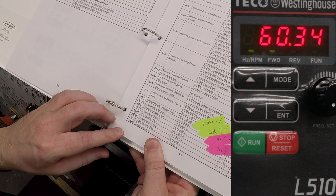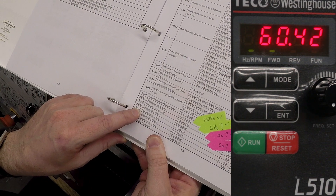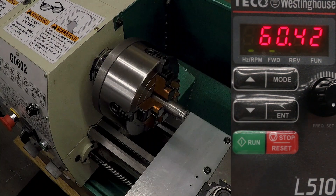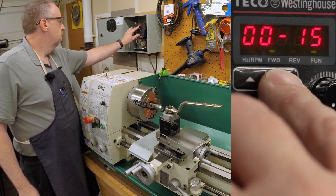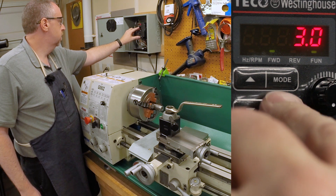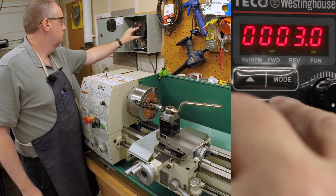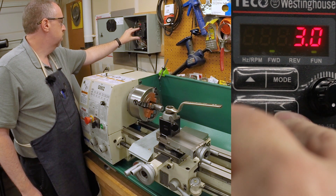According to the manual, the acceleration and deceleration are parameters 0014 and 0015. Parameter 0014 is set to three seconds, and 0015 is also set to three seconds.